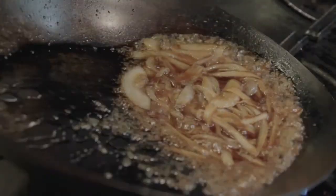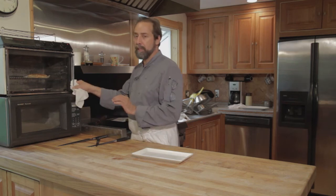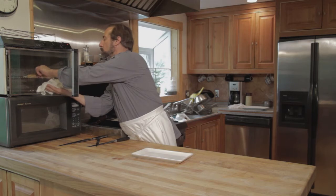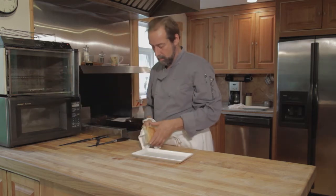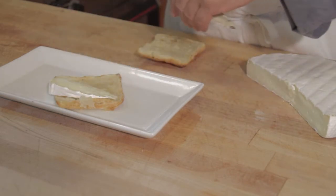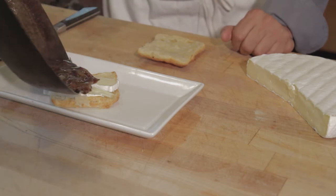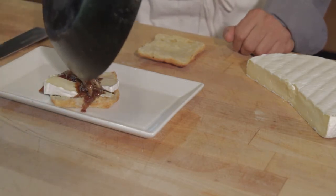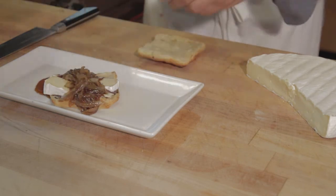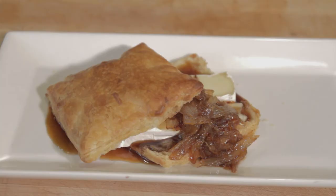And then we're going to cook it out until it's syrupy. Now we're going to take the puff pastry that was baked previously and split while it was cool, put back into the oven and warmed, because you can't split the puff pastry while it's hot. We're going to cut the brie fairly thin. We're going to let the heat of the warm onion jam and the puff pastry melt it. And that's how you make brie in puff pastry with a sweet onion jam.